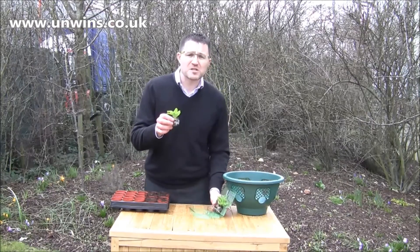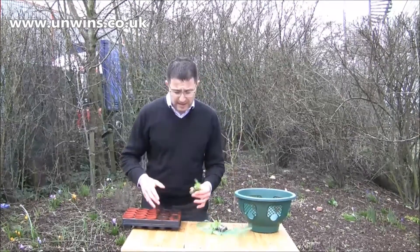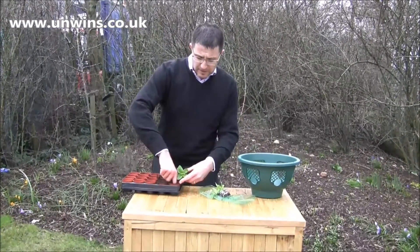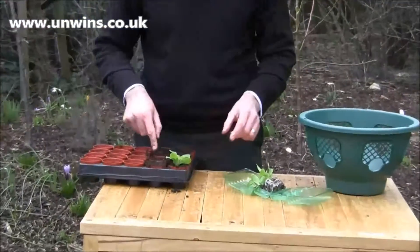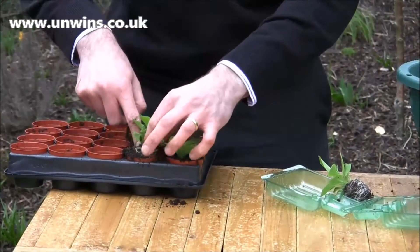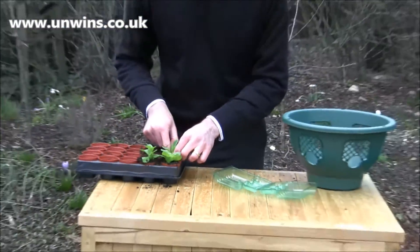What you need to do is as soon as they arrive, grow them on a little bit longer. I'd suggest getting a shuttle tray or something similar, filled lightly with compost, make a big hole and pop the plug in, and just neatly firm in — very, very simply, like so.